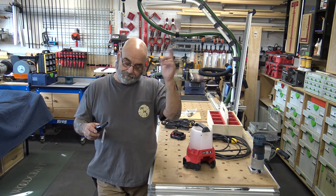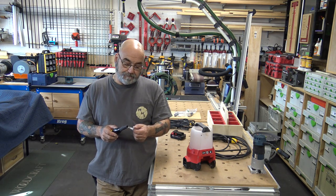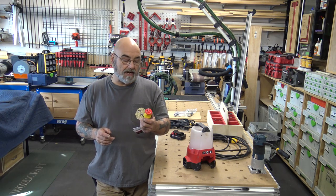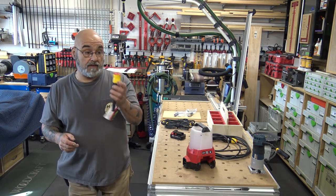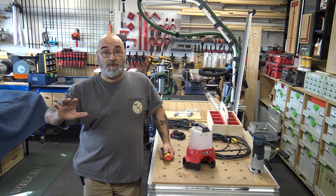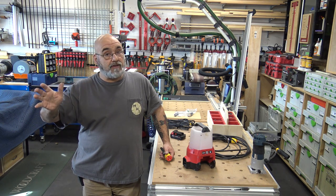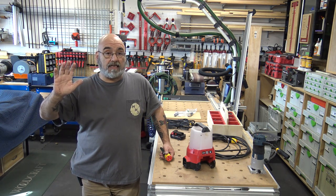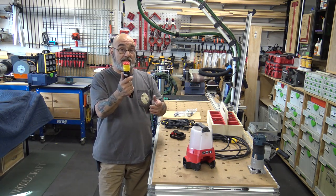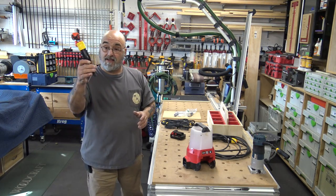All the model numbers are in the description below. It was around $19 or $20 — very heavy-duty. I've had them for probably at least three years, well before my YouTube channel. I found this one while going through drawers of my stuff.